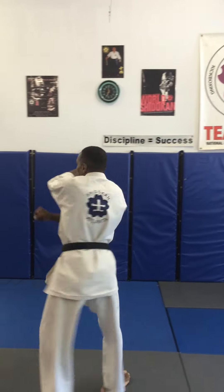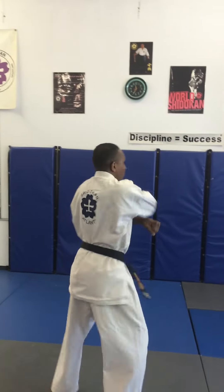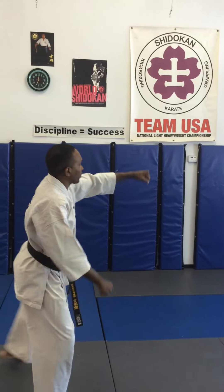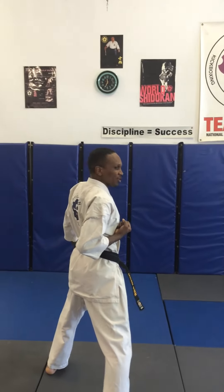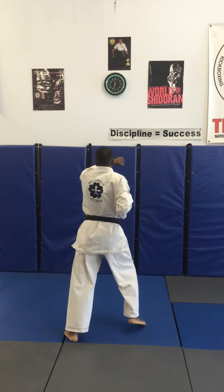Back step, turn down block. Step forward, middle punch. Turn 180, down block, front stance, middle punch. Going left, down block, front stance. Step forward, three high punches — key out on the third. One, two, three, and key out.